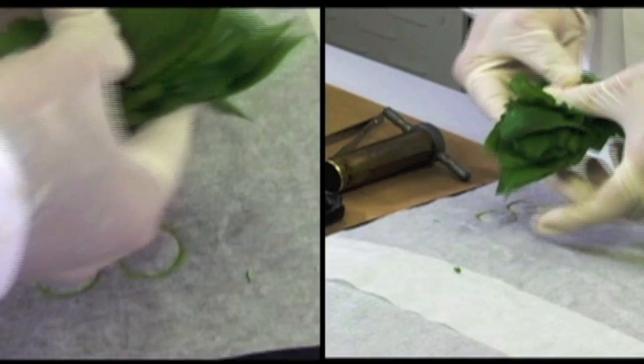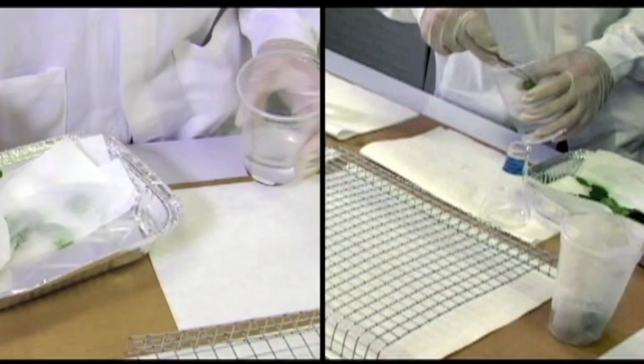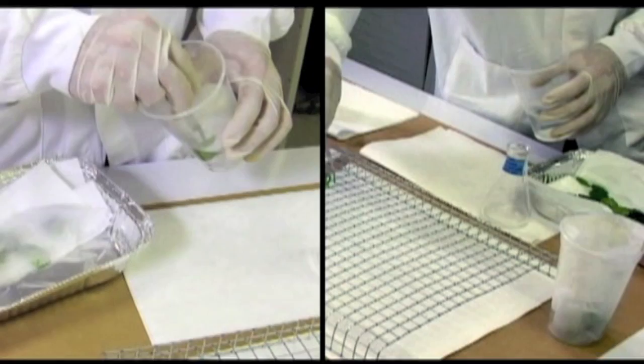Ideally, leaflets should be cut into leaf discs with a standard leaf area of around 2.5 centimeters diameter, or 4.91 square centimeters. Each leaf disc should be dipped for three seconds, swirling gently to make sure that the whole leaf area is well covered.